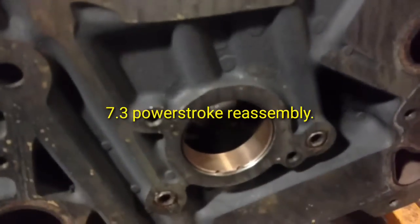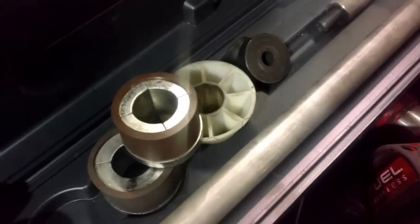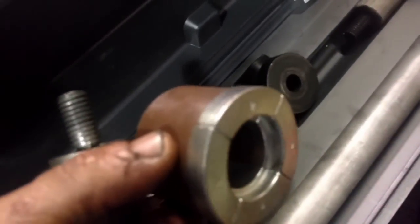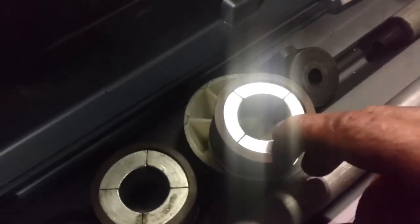I've got new cam bearings. I'll show you my cam bearing installer here. It comes with various sizes. You'll pick the size that fits your cam bearing. This will go inside your cam bearing installer and remover.